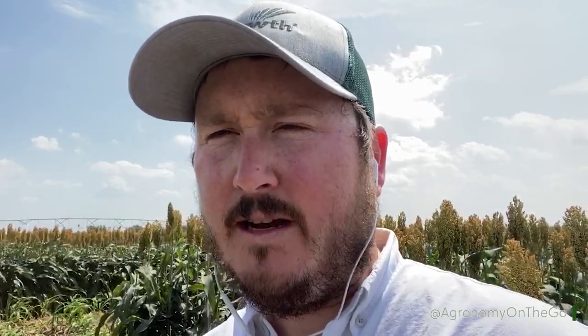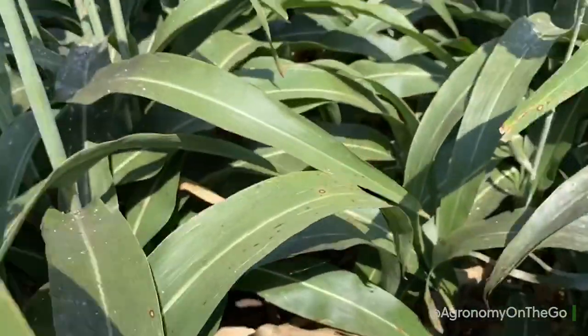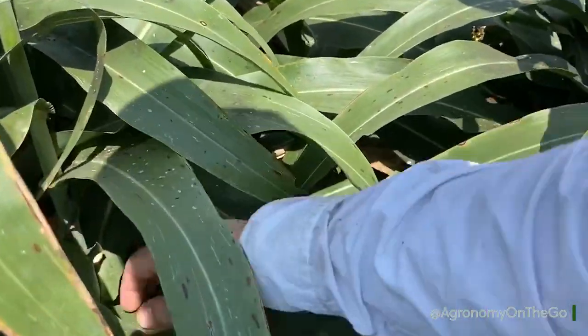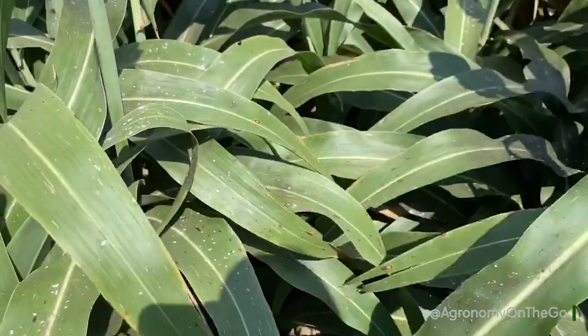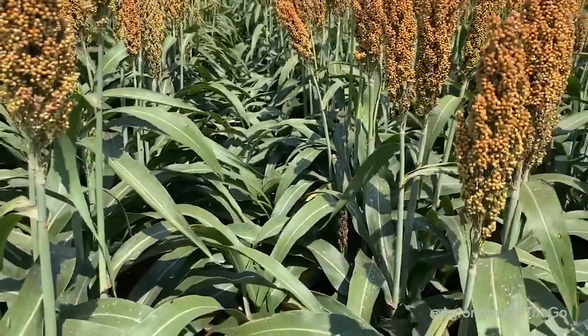That honeydew acts like a glue going through the combine, and if that's present, you're going to have a lot of issues harvesting. When we walk through an aphid tolerant hybrid, we do see a little bit of the honeydew formation, but we really see just overall cleaner leaves, less sticky substance, and just an overall healthier plant.